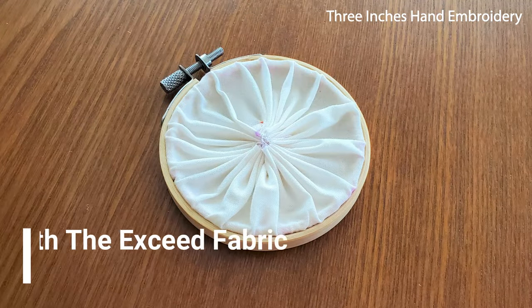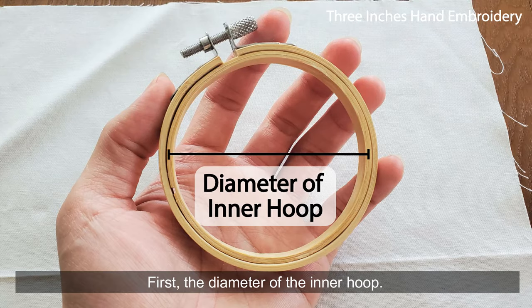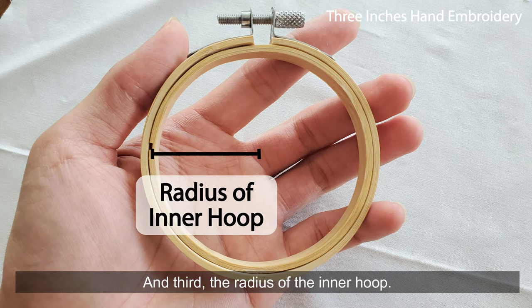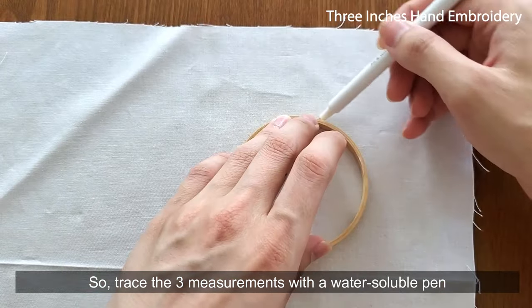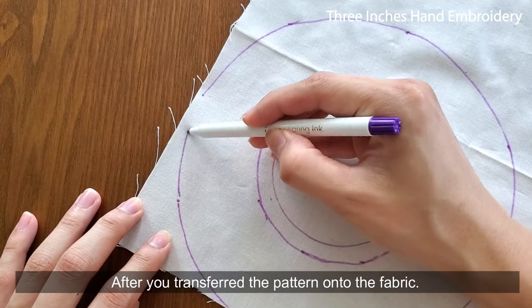The first method: cover the back with the excess fabric. There are 3 measurements you have to get if you are doing this. First, the diameter of the inner hoop. Second, the thickness of the hoop. And third, the radius of the inner hoop. Mark the 3 measurements with a water-soluble pen after you transfer the pattern onto the fabric.